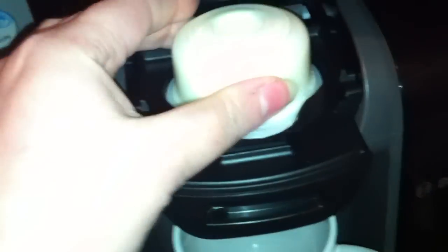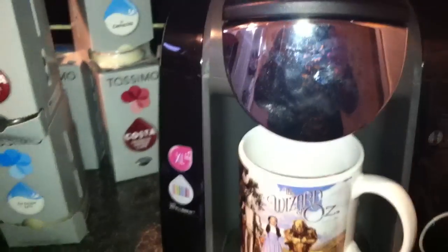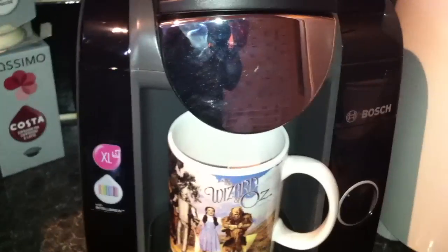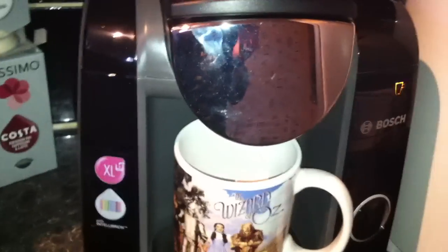We're going to make a caramel latte, which starts with the caramel pod. You pop the pod in facing that way, upside down, then shut the machine and simply press the big button. It's really quiet at first and then all of a sudden there's a really loud noise, which is probably the only thing about the machine I'm not wonderfully keen on.